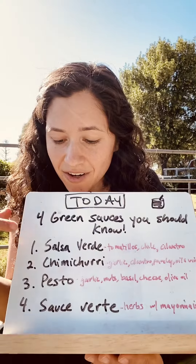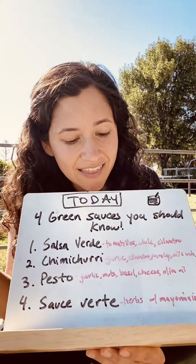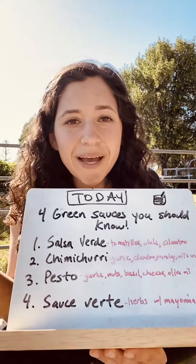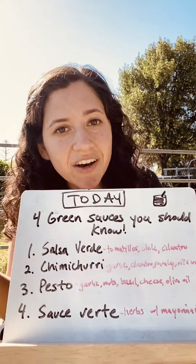sometimes avocado. Then we have chimichurri from Argentina, paired with meats — that's garlic, cilantro, and parsley with an olive oil vinegar. Then we have pesto from Italy, which is basil with nuts, cheese, and olive oil.